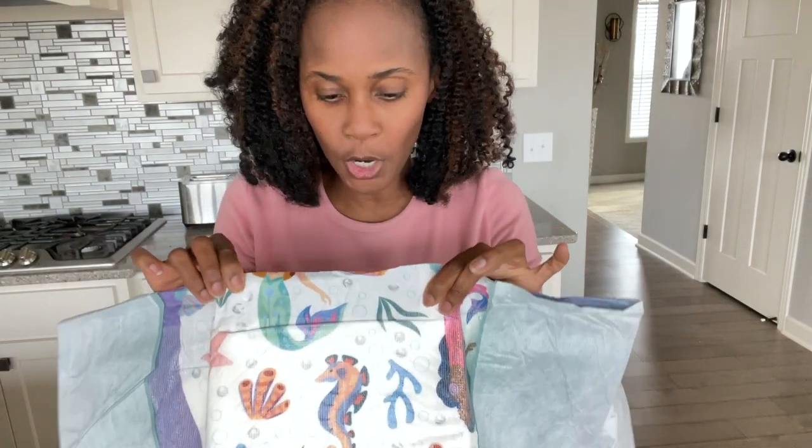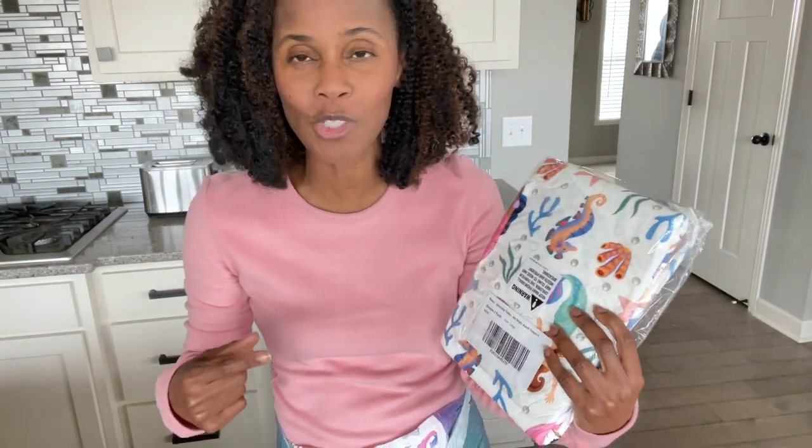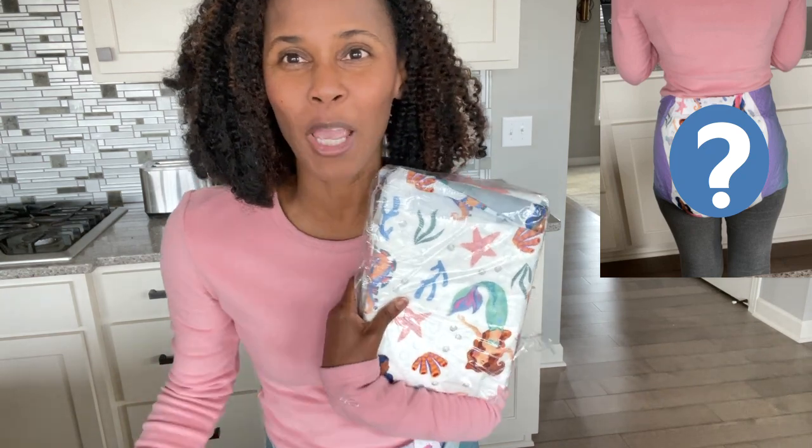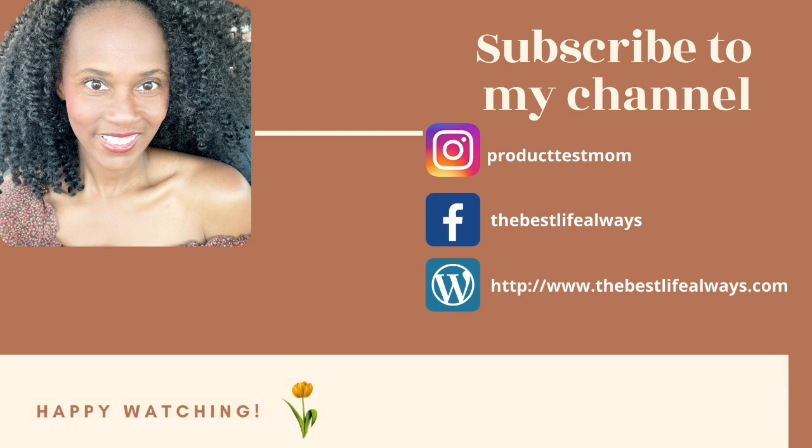All right, so if you're tuning into this video, this is the part you've probably been waiting for — I'm gonna give it a quick try on and show you how it looks. Hey guys, what's up, it's your girl Donnell! In today's video I'm gonna do a quick unpackaging and try this on. If you're new here, subscribe, smash the like button, and I'll see you in a bit.